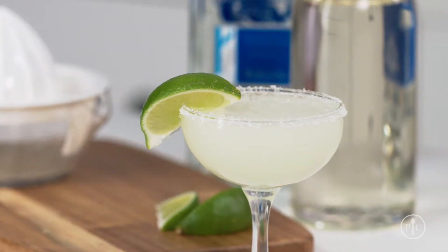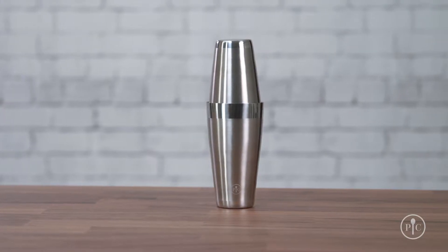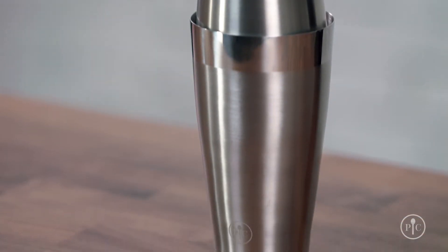Take a margarita for example — it has lime juice, simple syrup, and tequila. Our premium cocktail set comes with a Boston shaker, which has a small cup that fits upside down in a larger cup to form a seal. Other shakers that have the strainer and cap as part of the lid can be really hard to remove when the shaker gets cold, but ours is always easy to open.